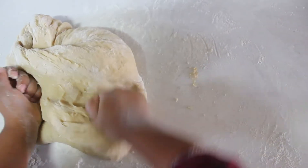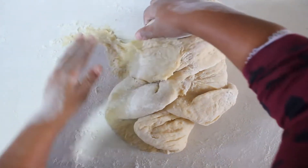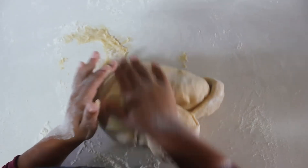When it comes together in a soft ball, you put it in your bowl and put it in a hot place for about an hour, and let it double in size. Then we will show you the further steps.